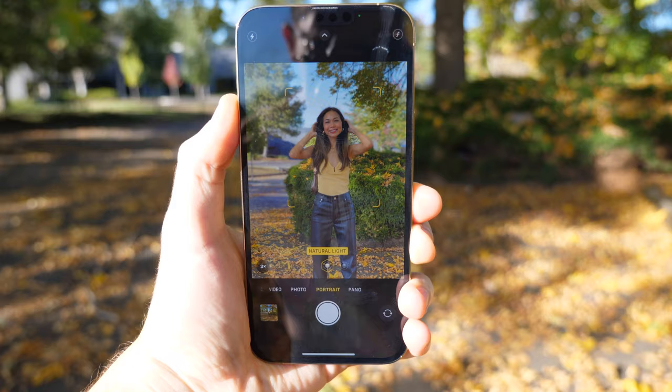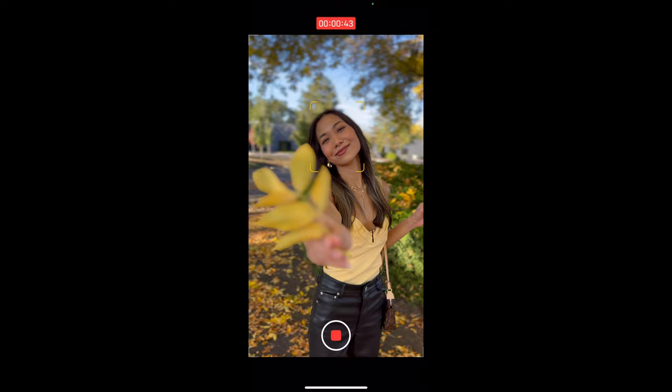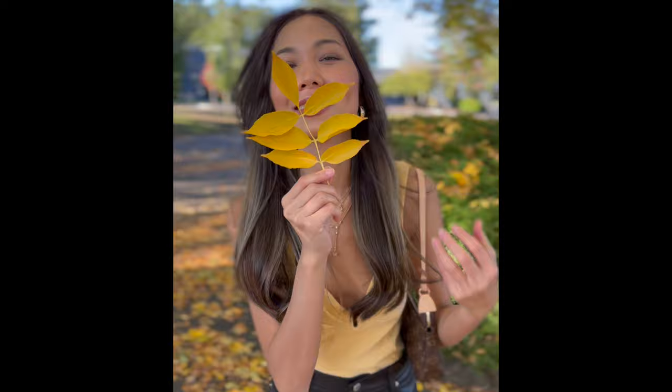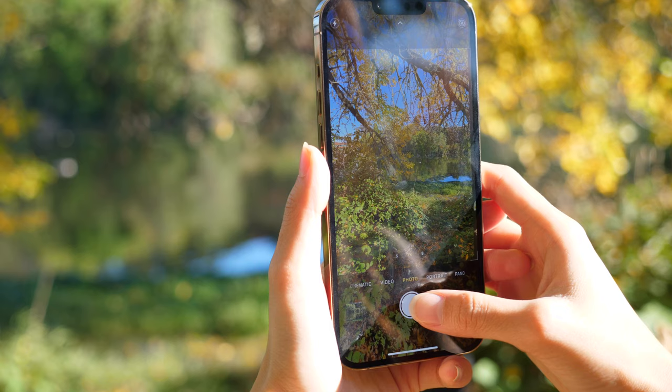Talking about the camera, it's not much different from the previous generation, but there is a feature I'd like to highlight: the cinematic mode. Basically, it shifts the focus to the subject that you choose. Here, I tap on the face and then I tap on the leaf — this is the result. As I tap on the leaf and then back to the face, you will see the blur coming up. Now, there is a downside: it only supports 1080p, you cannot shoot in 4K, and the blur sometimes is not very convincing — it gives more of a fake blur effect.